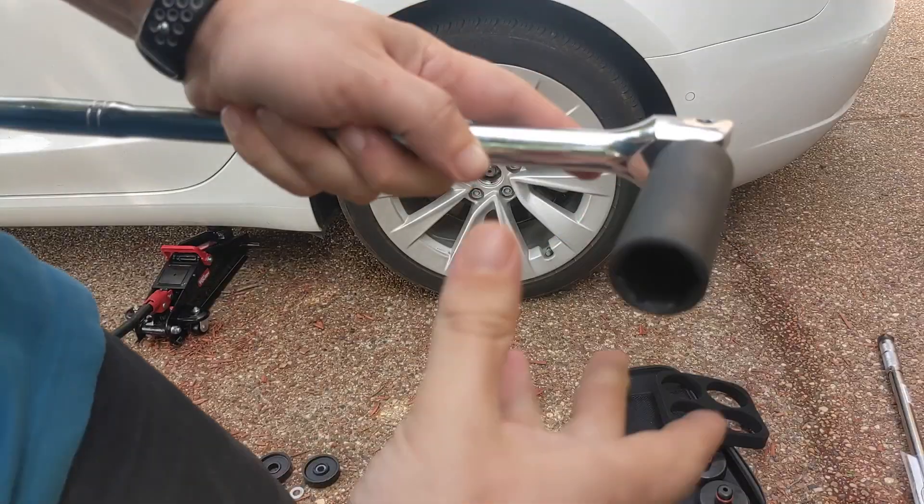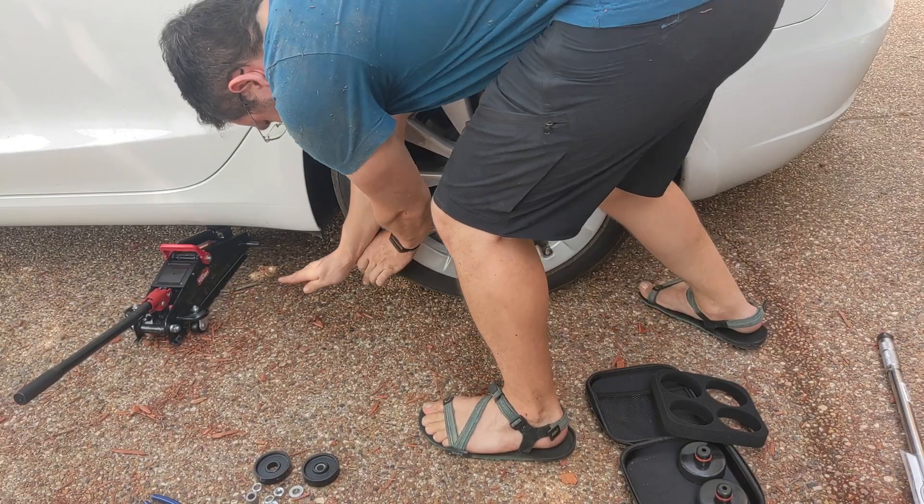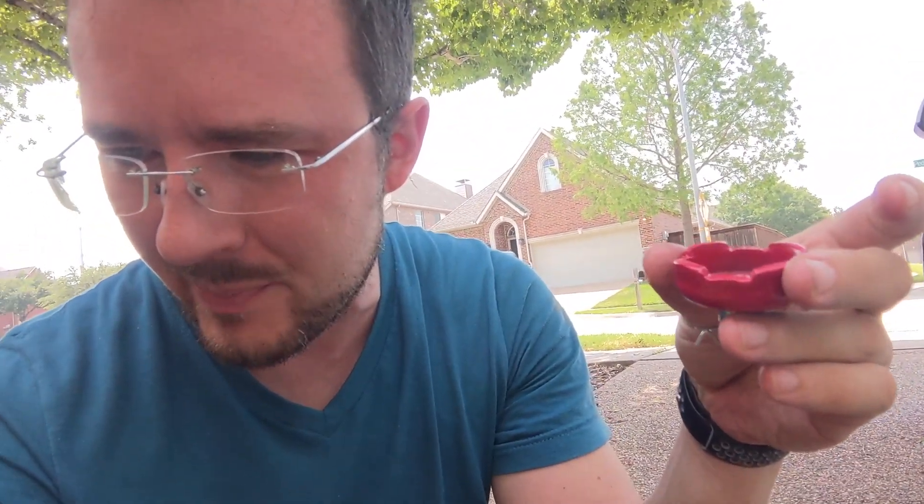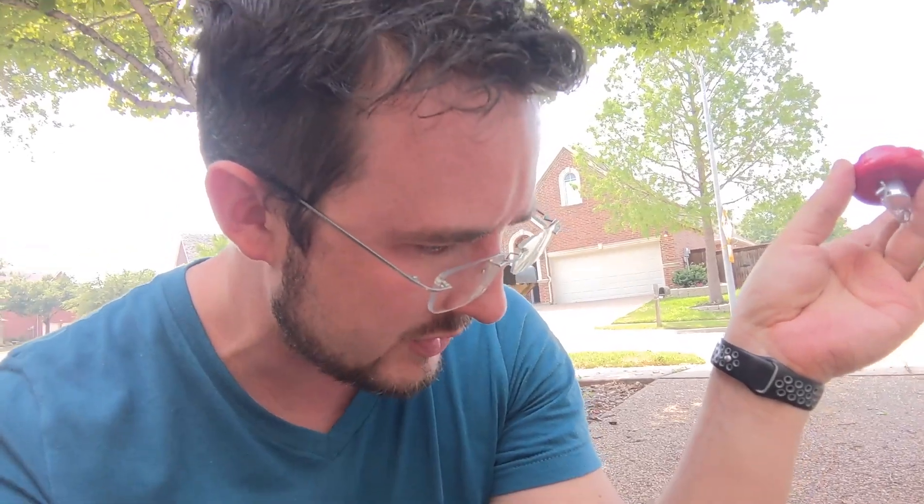Before we lift it up, while the car is still on the ground, you want to break the bolts — not do them all the way, but just release them with the breaker bar and socket. We're going to go in a star pattern: start at a bolt, then go across and keep crisscrossing. A trick for breaking bolts — you want to pull up instead of pushing down. If you push down, you're limited by how much you weigh; if you pull up, all your muscles can pull at once.